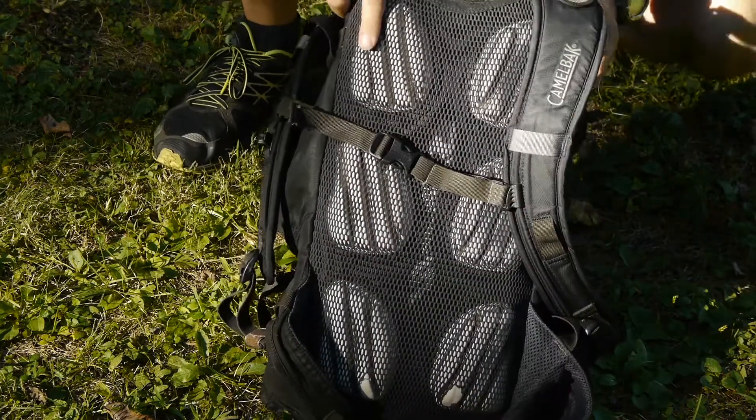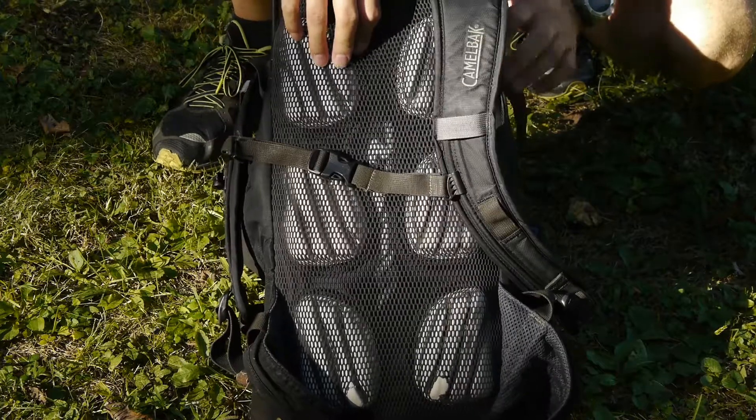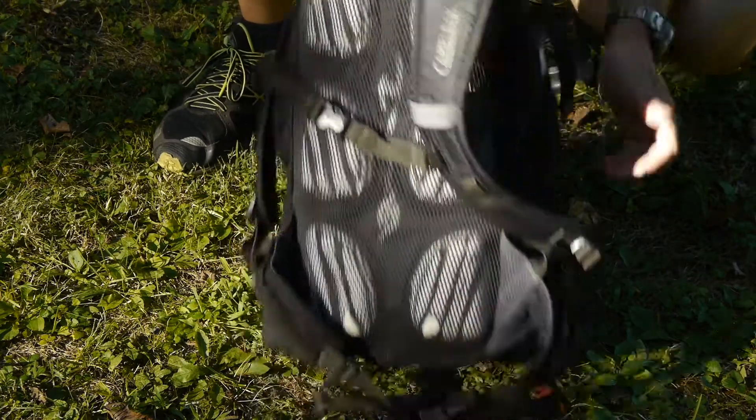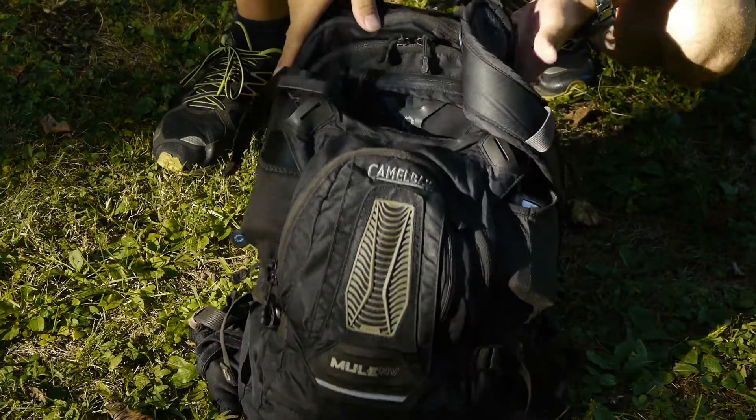I find this bag very comfortable. It's easily my favorite out of the small day-hiking type backpacks out there. I've had it for eight years — it's got a lot of wear and tear on it, but it still holds up true.